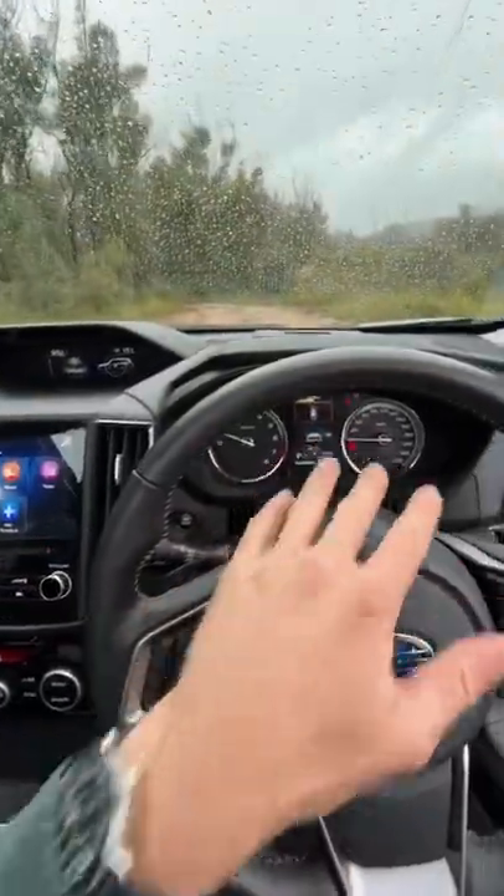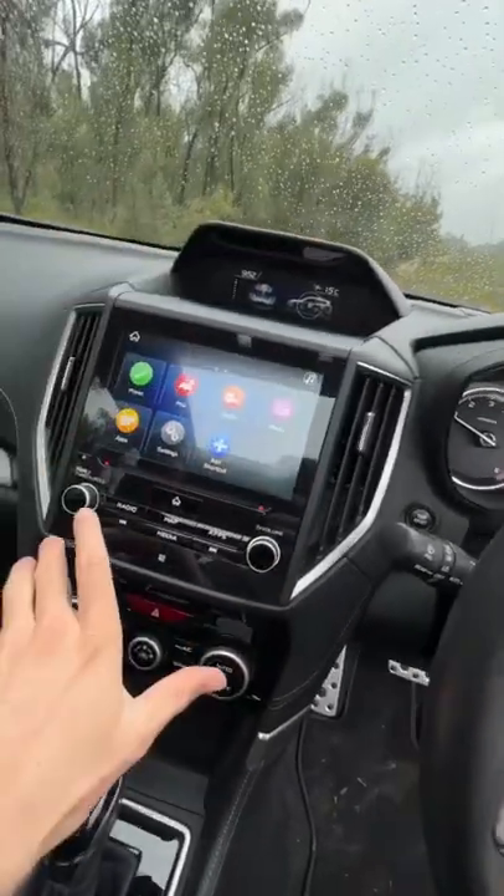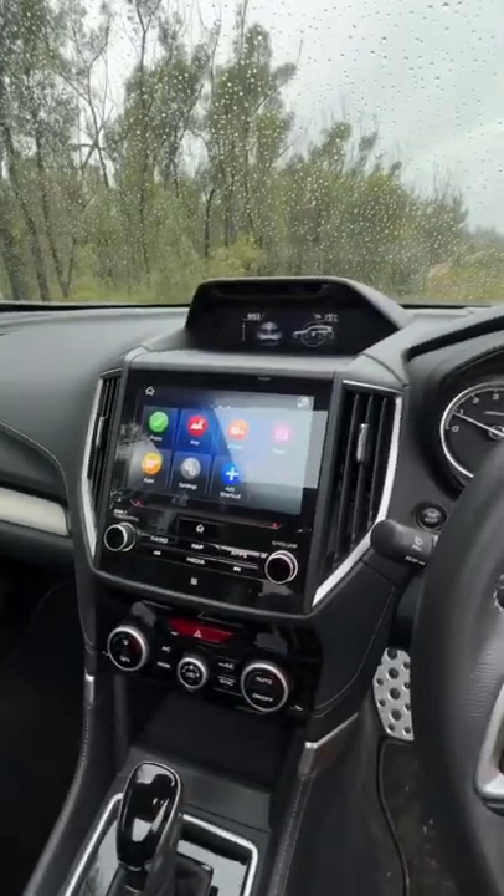Number three is that I think there's one too many screens here. I think this one's fine, but I think we can put this one and this one together in that big vertical screen that we see in the Subaru Outback.